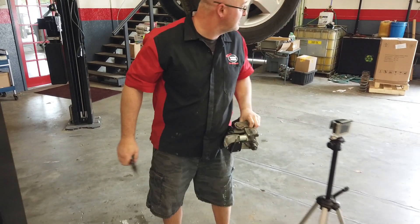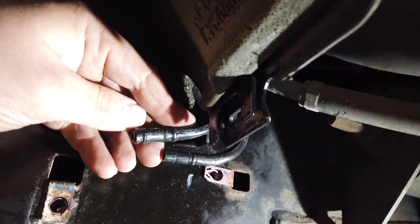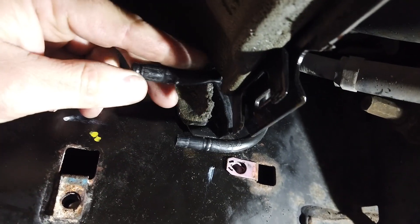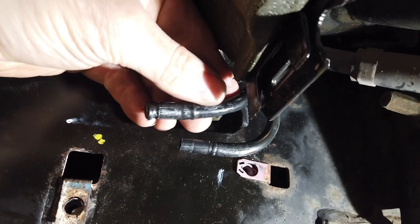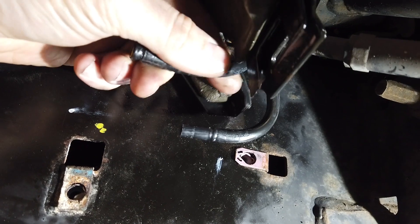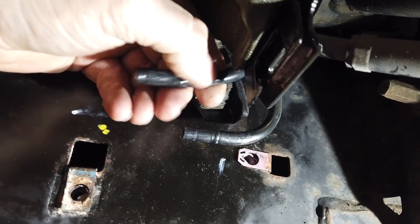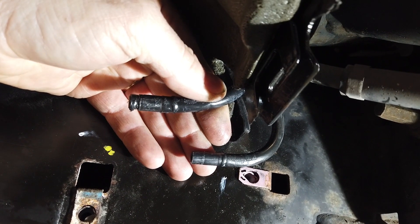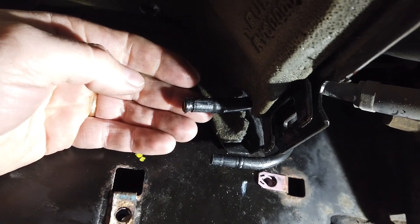We got the old one out. So this line did melt — I'm guessing the compressor kept running, got super hot, didn't cut off, and just melted a line. Now what we're going to do is cut this off. We'll try to reuse it — it has a brass insert. As long as we don't stick it in too far, we should be okay. If we do have a problem, then we'll replace the line, but we're going to try to get by without replacing the line for now.